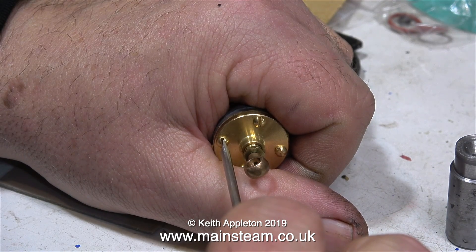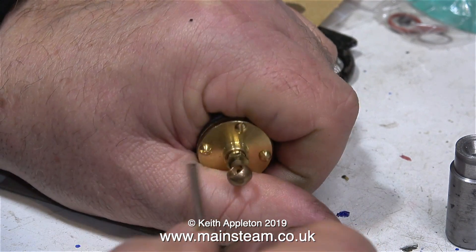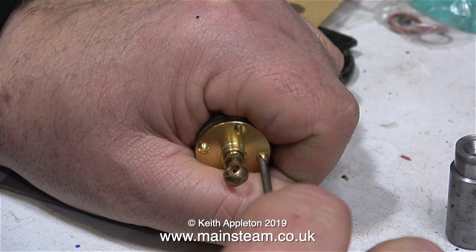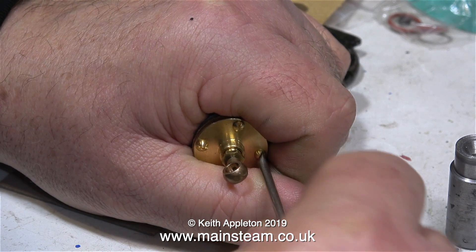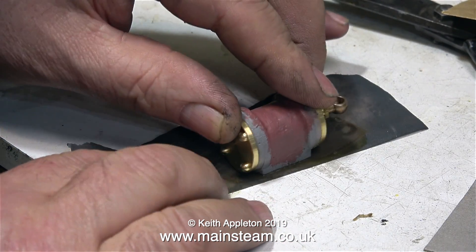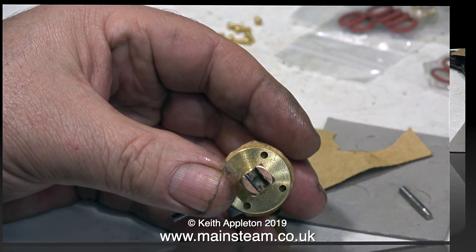Another health and safety warning — that's two already. It's not a good idea to tighten the bolts with a screwdriver in this position, because if the screwdriver slips, it's going to stick in my hand and hurt a lot. What I'm doing at the moment is using a piece of wet and dry sandpaper to just clean up the port face, which had some paint on it.